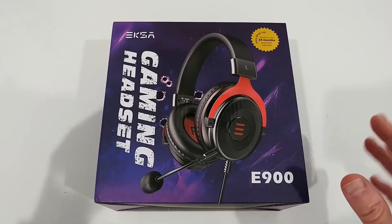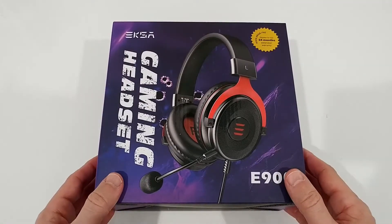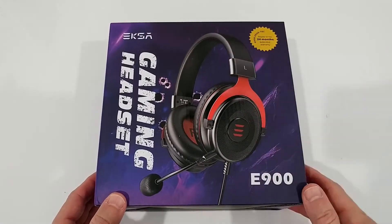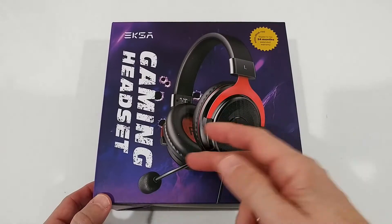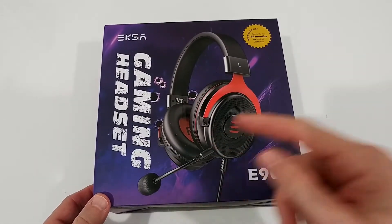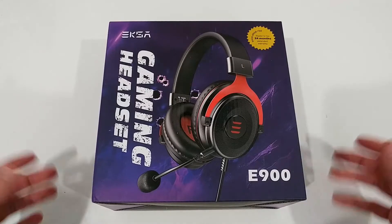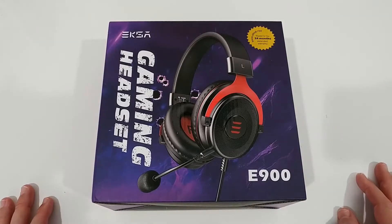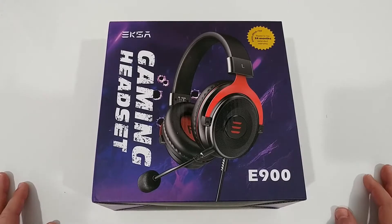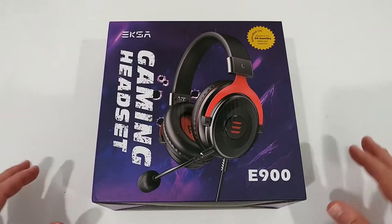I'm going through everything - I'll take it out of the box, listen to it, try it on, find out how comfortable it is, how good the speaker is, and how good the microphone works. The microphone quality is sometimes really important to people. They call it a professional gaming headset on some listings, though of course it's not truly professional - no pro would probably use something like this.